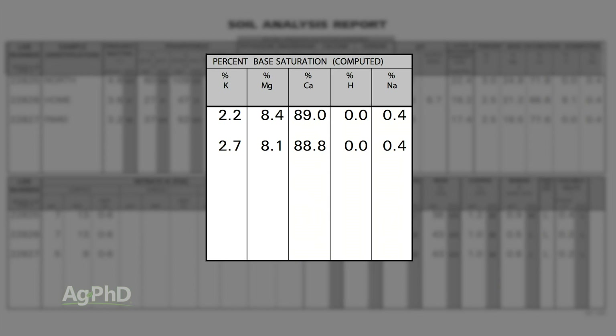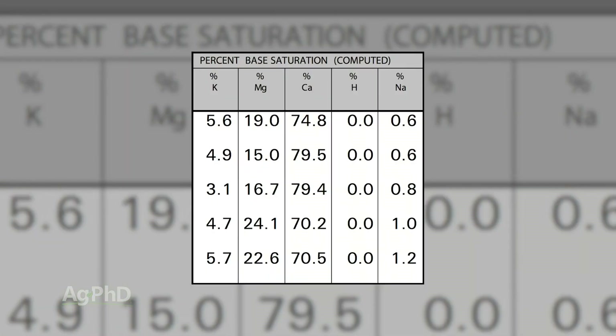That's not enough. So when we're talking about base saturation it's always in a range — we want to see a range, maybe it's 65% to 75%, maybe it could be a little bit stronger on calcium too, but you have to leave room for the other nutrients as well.